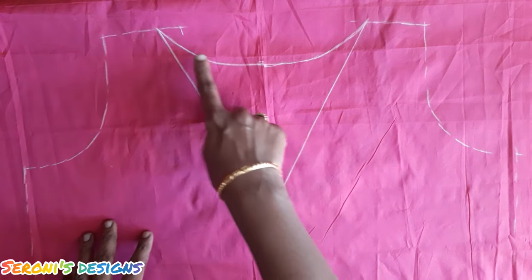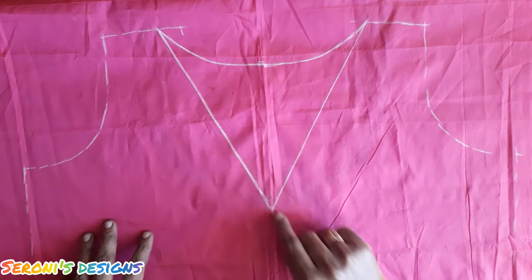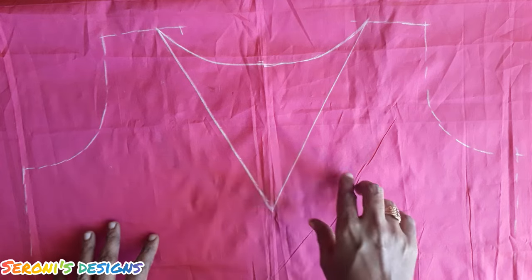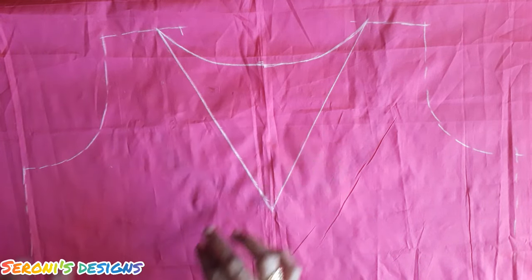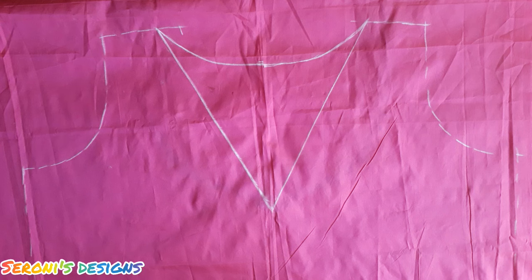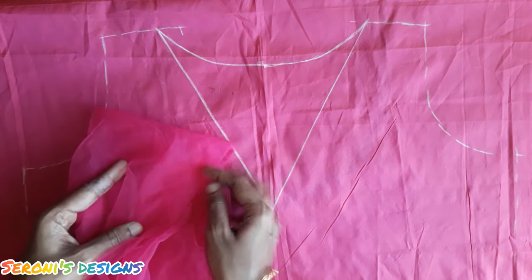Let's see here. We have a boat neckline and a V-shape neckline. We draw a V-shape. We have a net fabric attached.